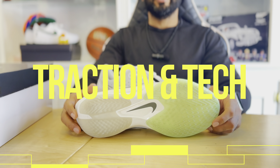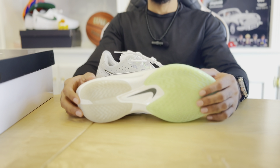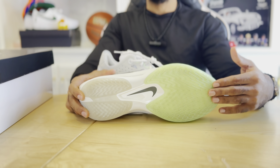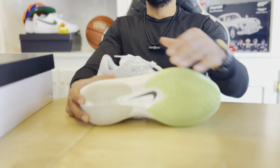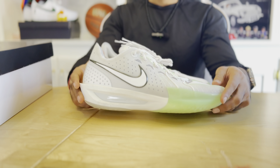Traction and tech: the Nike GT Cut 3 features a very simple but complex traction pattern and technology. As you can see, this has the arrow traction on the forefoot and in the heel. It also features a spring plate that runs from the middle of the foot to the front to give an extra pep in your step.